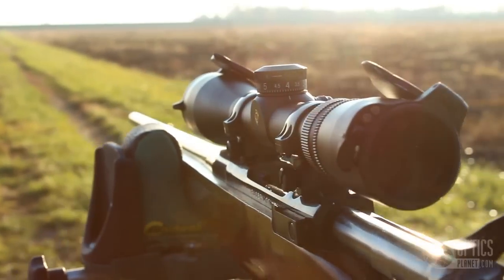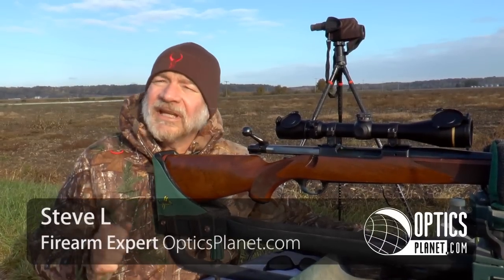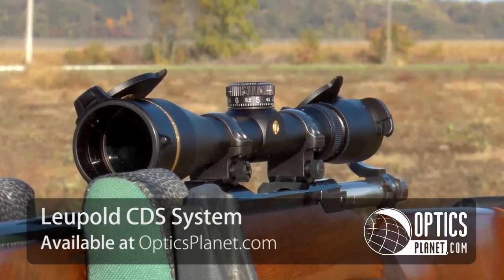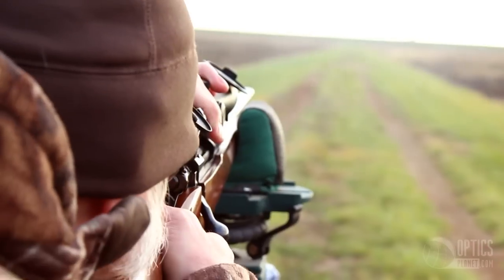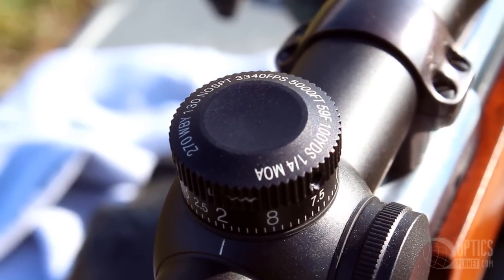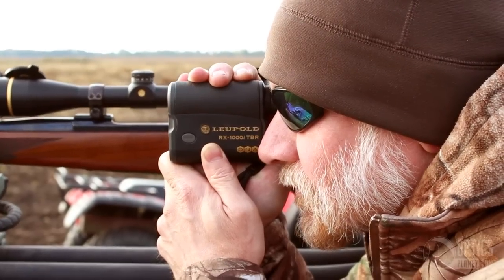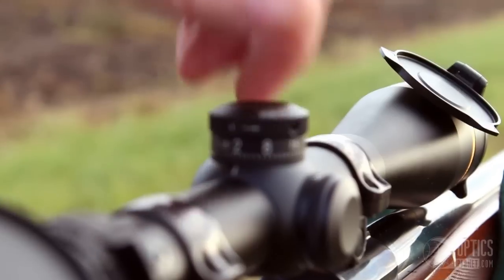Hi, Steve from OpticsPlanet. I'm here on this crispy morning testing out the Leupold CDS dial. CDS is Custom Dial System. What I did was I gave Leupold the ballistic information and the atmospheric conditions I expect to be hunting in, and they printed me a dial specifically made for that cartridge and gun combination. All I have to do is range on my target and dial that distance into my CDS dial.